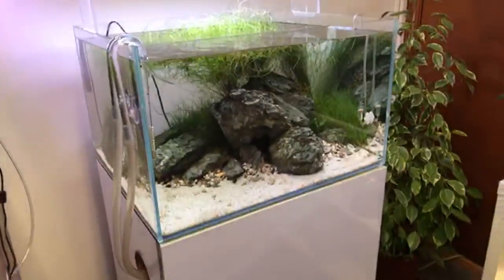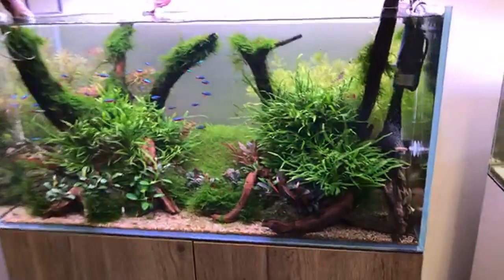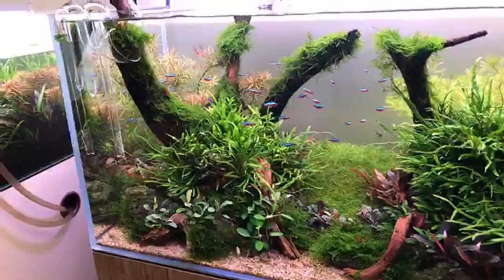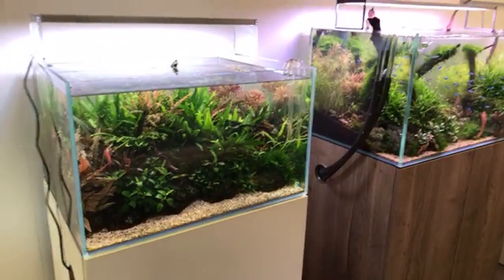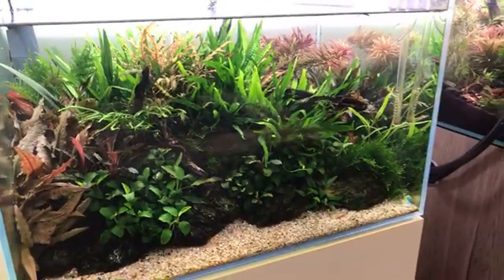This is an Aquascaper 600 iwagumi, and this is an Aquascaper 900 — a classic nature aquarium layout done by Dave again; beautiful layout, really love how this is looking at the moment. Moving on to the Aquascaper 600 which is coming up for about 18 months old now — a real favorite of mine.